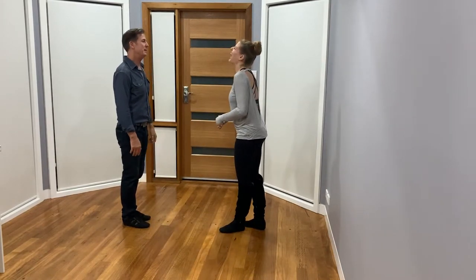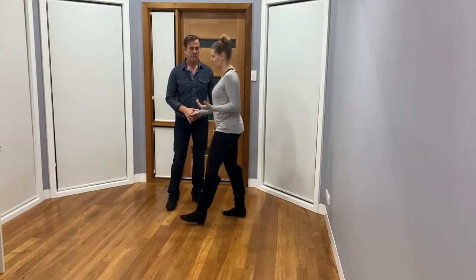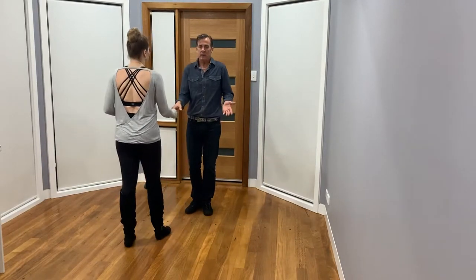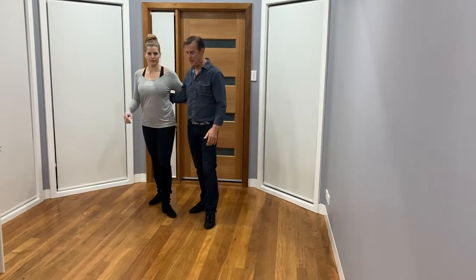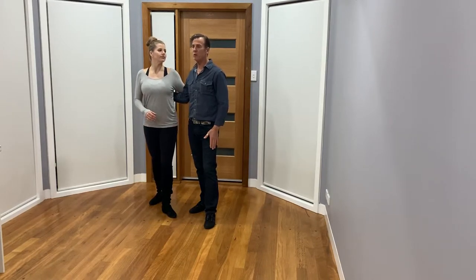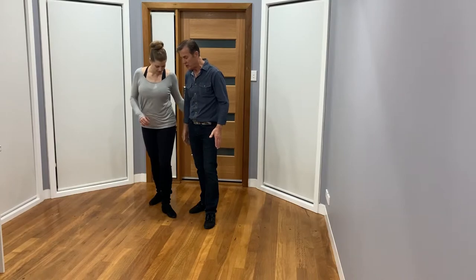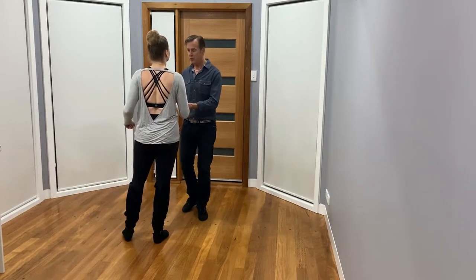Alright, so we start in the rotating first move. Any move where you're in a promenade or shadow-type position — generally speaking, inside leg, inside leg, outside leg, outside leg.